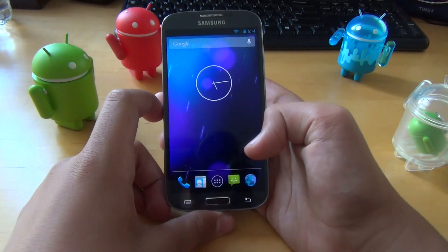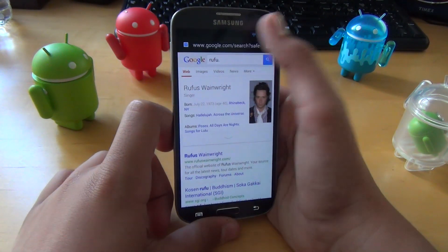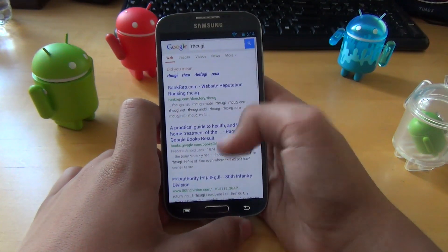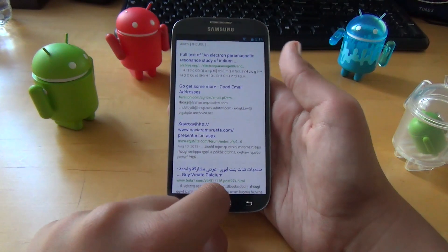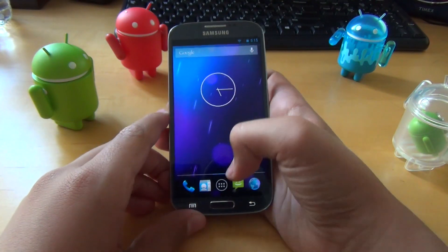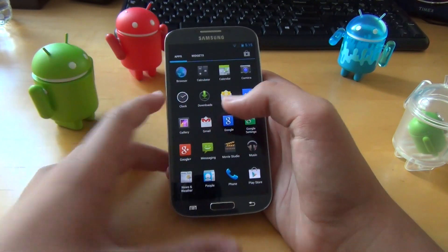To quickly show you how fast this ROM is, we can pop through stuff like the browser and search something random, just to show you how fast it responds. It's a lot quicker than what I got using the Galaxy S4 on TouchWiz. There's definitely no lag with this ROM — it's one of the fastest ROMs I've used in a while.